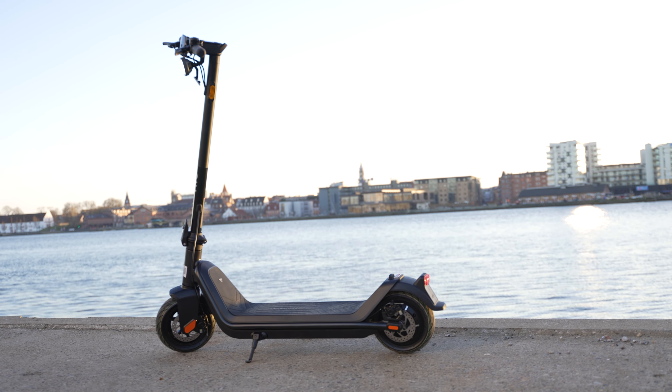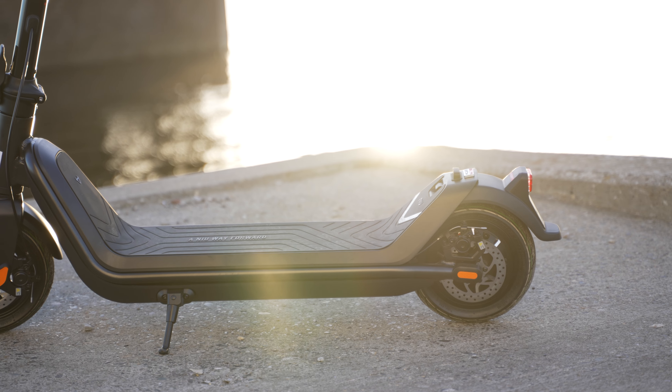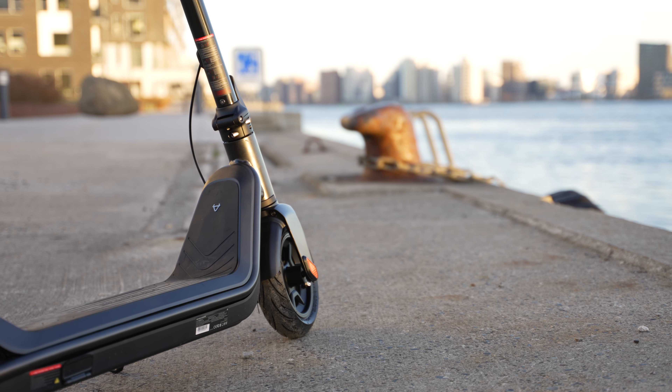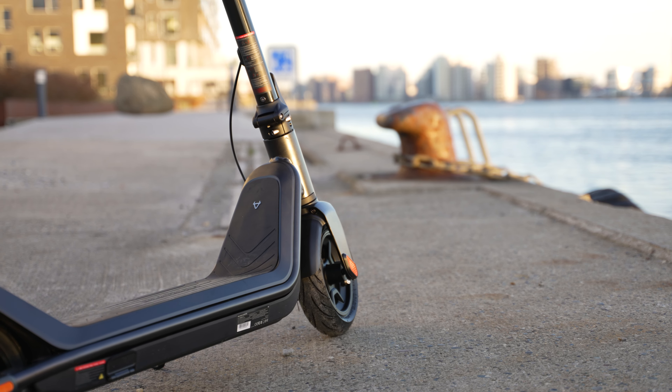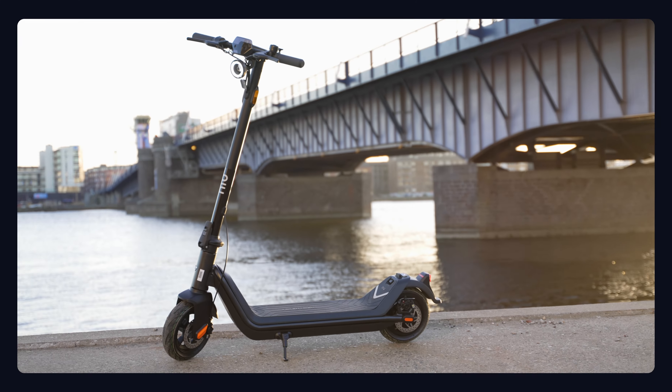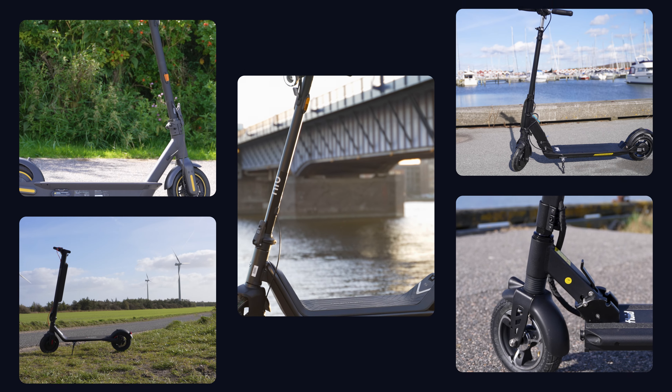I've been an owner of the new KQi3 Pro for over six months. I've put this electric scooter through its paces to find out what's good and bad about it. Is this the perfect scooter for your needs? Find out in this honest review backed by real tests and real data. I'll compare it to popular alternatives from NIU, Segway and more.